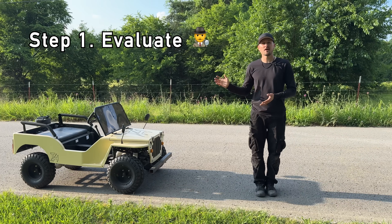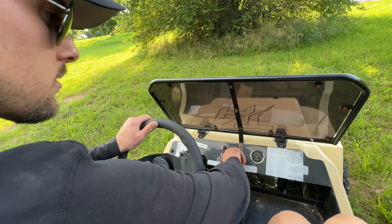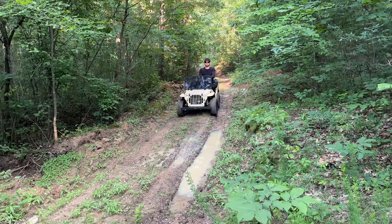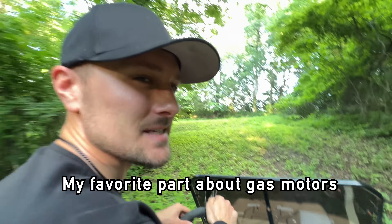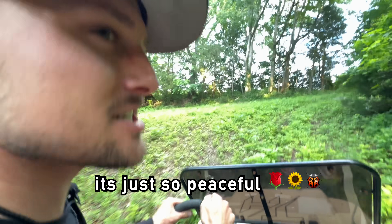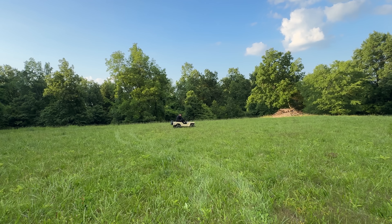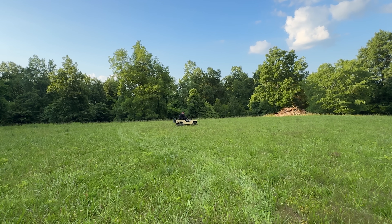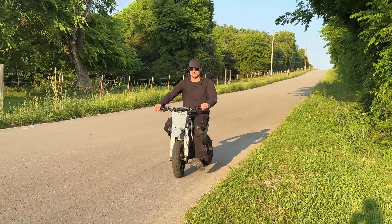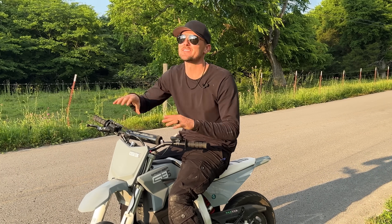Our first step is evaluating its performance with the gas motor in it. My favorite part about the gas motor is going on a scenic drive like this — it's so peaceful. Okay, these actually have a lot of power. Two of these is going to be nuts.